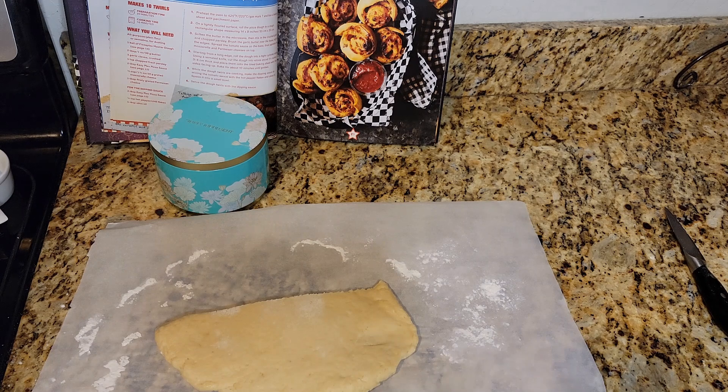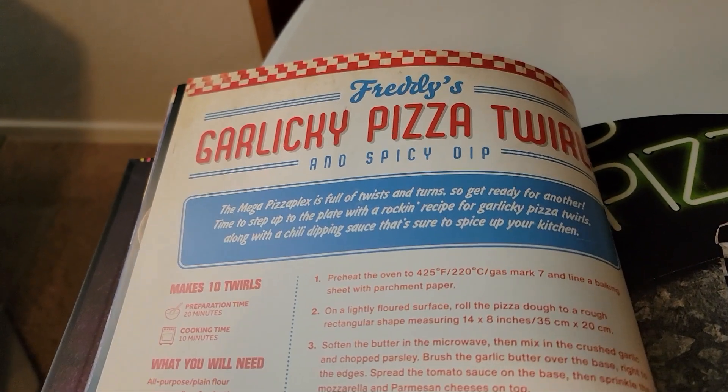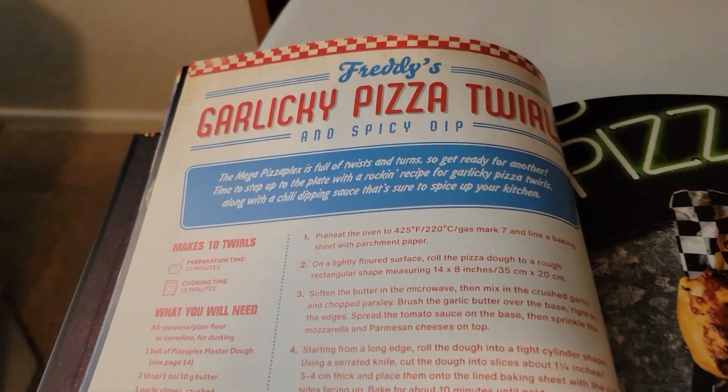Greetings everybody and welcome to a new episode of Cooking with the Duck. We are working on some of the recipes in the official Five Nights at Freddy's cookbook. Last time we did the pizza, and I'm going to use some of the dough from that recipe and the sauce to make Freddy's garlicky pizza twirls and spicy dip. The Mega Pizzaplex is full of twists and turns, so get ready for another.